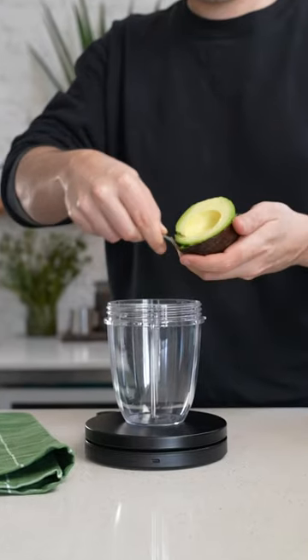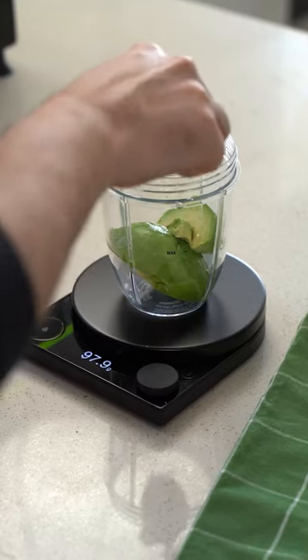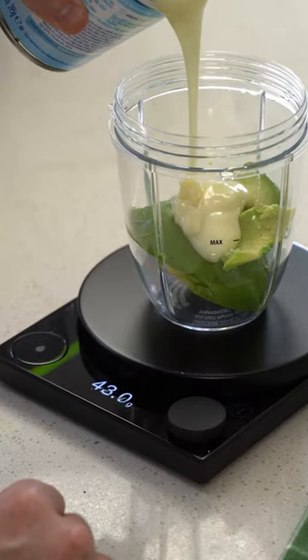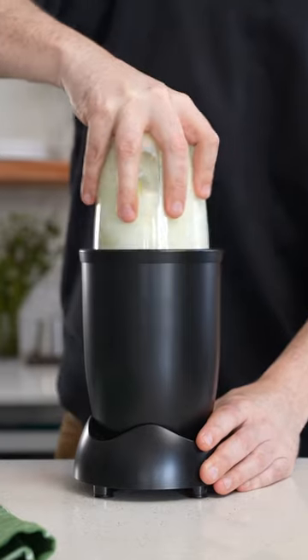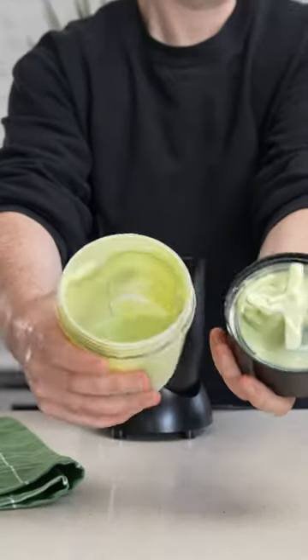So using our Fallotelli scale, we're gonna start with 100 grams of ripe avocado, 50 grams of sweetened condensed milk, and 100 milliliters of milk. Throw it in a blender and whizz it until smooth, and you're left with this sweet, buttery mixture.